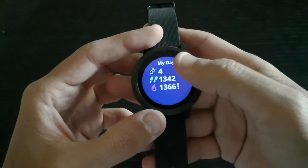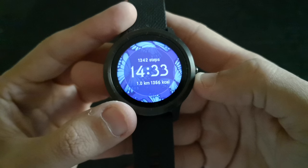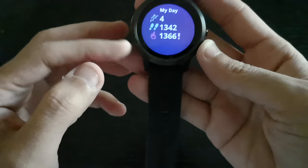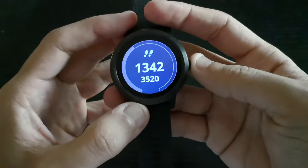In my opinion, I think this is one of the best blue-colored watch faces for Garmin. Now let me show you some more functional watch faces.